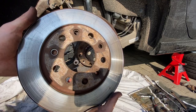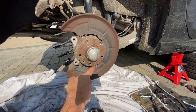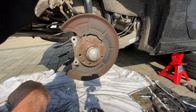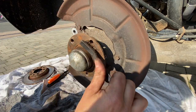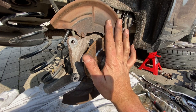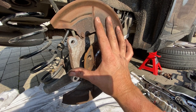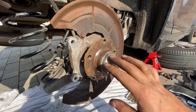The disc came off really easily actually — really pleased with that. Now I'm going to make sure we clean up this hub, get it as clean as possible, and then give it a lining with some copper grease to make sure it doesn't get stuck on there next time. With the face of the hub nice and clean, I'll give it a spray over with some brake cleaner to make sure it's as flat as possible, so when we put the disc back on there's no flex in it — otherwise you might get wheel wobble or uneven wear.